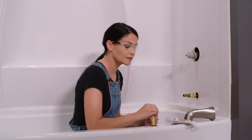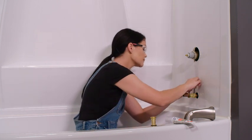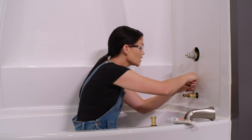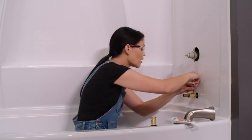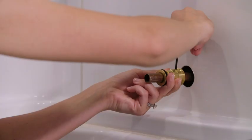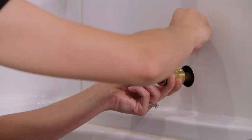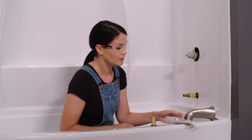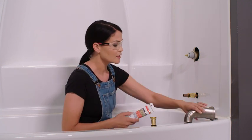That looks good. I'm going to tighten this down with an eighth inch hex key. Now, if you have the adapter that you're going to sweat on, just make sure that you take this O-ring off before you solder. I don't want to over tighten this — I don't want to break through this copper, just want to get it snug on there. That's good. Now I'm going to take silicone and my tub spout.